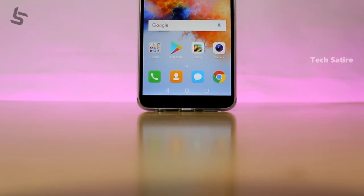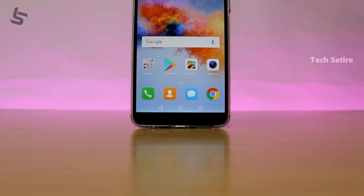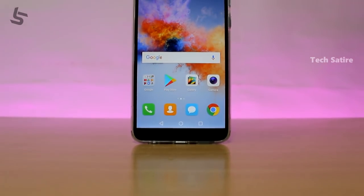Welcome to HANA 6X. In our channel, we have the best smartphone unboxing review of HANA 6X.